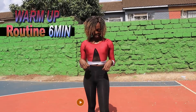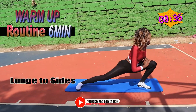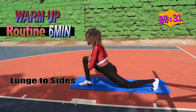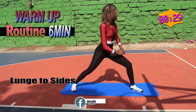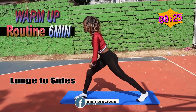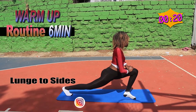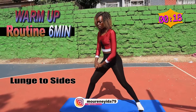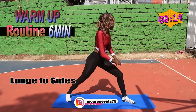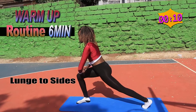Good job. Next we want you to lunge to the sides, so once you're down, come back, down, come back. Good job, good job.